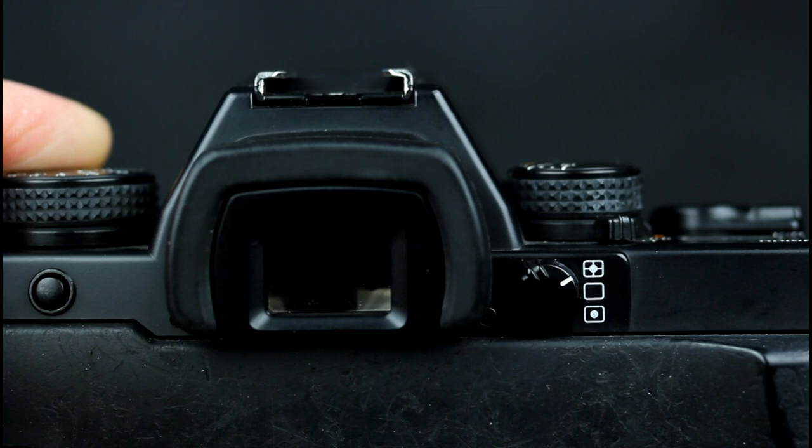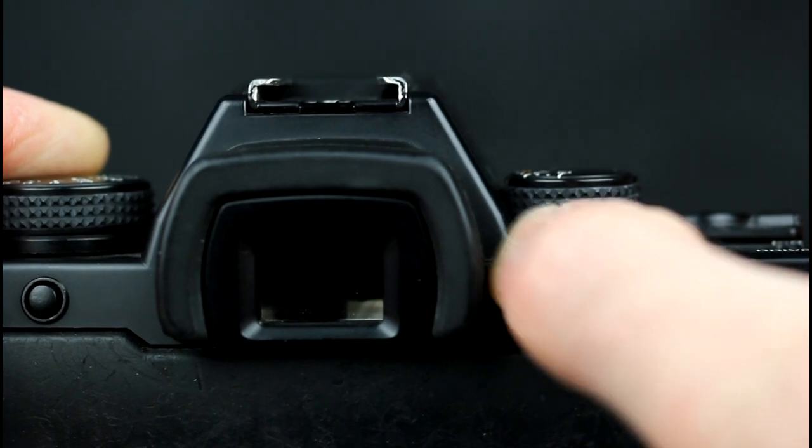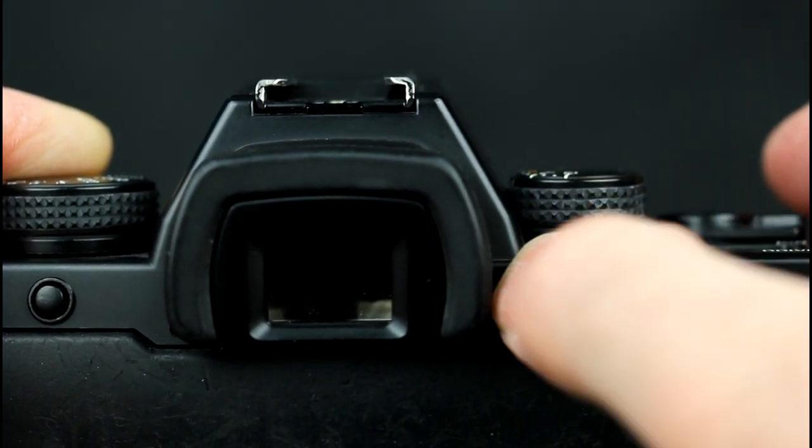The metering mode is selected by rotating the switch. The modes are matrix, centre-weighted, and spot.